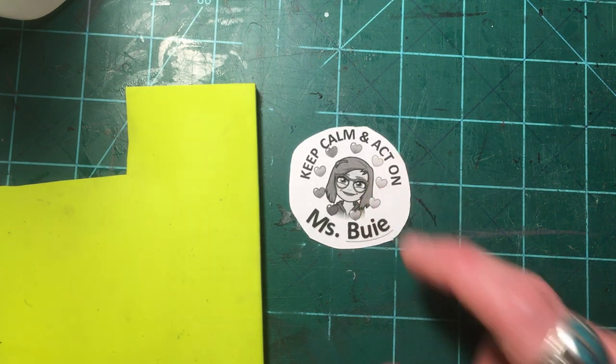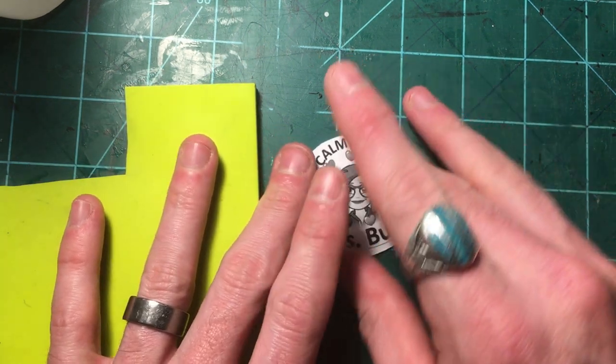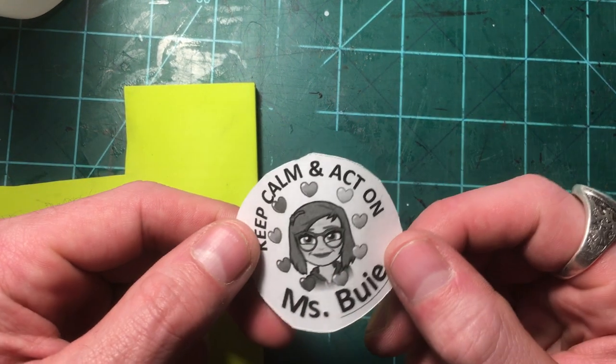She wanted a stamp for yearbook signing time, because being a teacher you get like a million kids that want you to sign their yearbooks at the end of the year. So this is a huge time saver. Anyway, the way you do this if you have a laser printer is you're going to print it out.